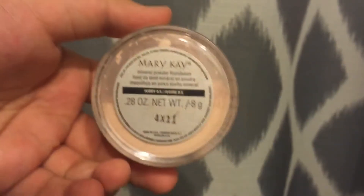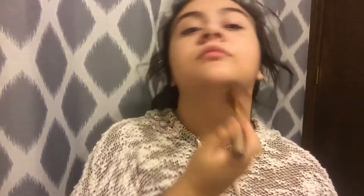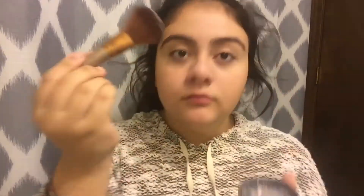Now I'm going to put powder on, and this one's from Mary Kay. I'm just putting a little bit everywhere that I just put the concealer on. I really like doing this to set my makeup so it stays like that for the whole day. I love this powder so much — I bought it about a year ago and it's still fine.